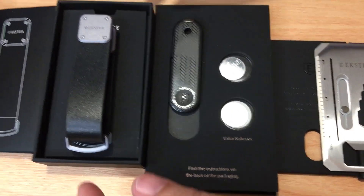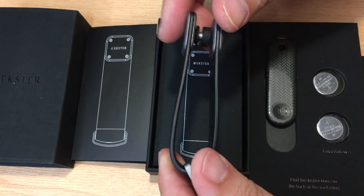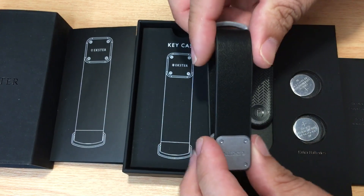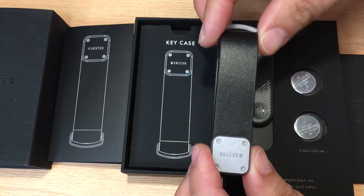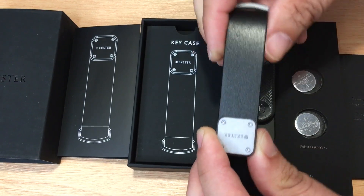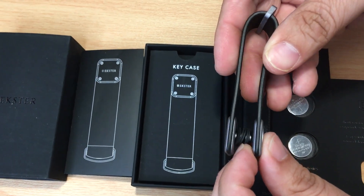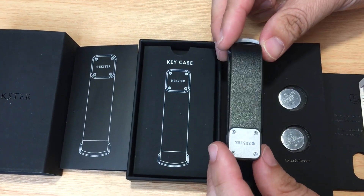The next item from Exeter is the key case. What you do is you put your keys in here and you can twist them closed, and this piece will protect all the keys. Wherever this is in your pocket, your backpack, or what have you, you can also hang it with this metal piece right here. This is metal, all this is metal right here. And there are little rubber pieces in here to individualize the keys that are in this key case.